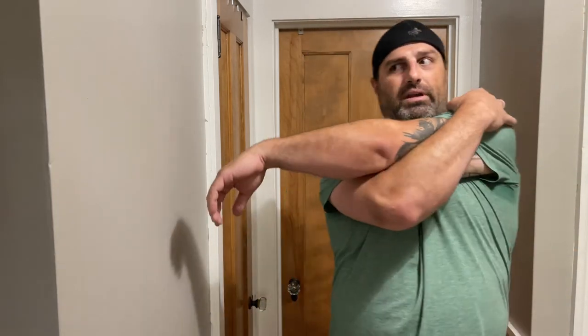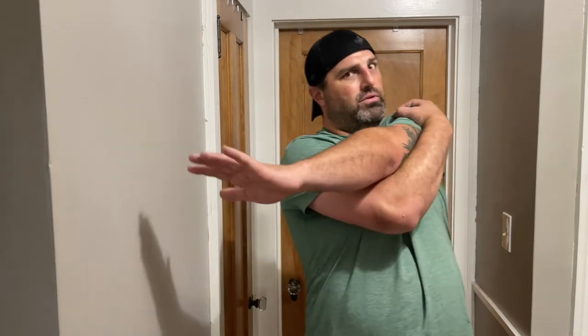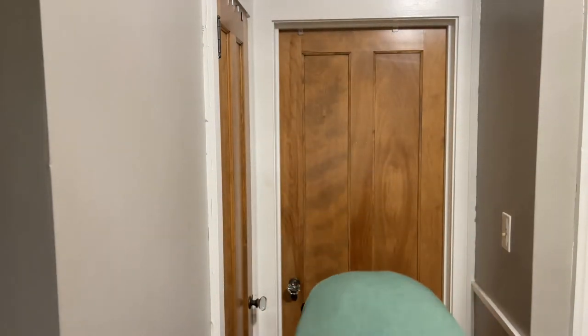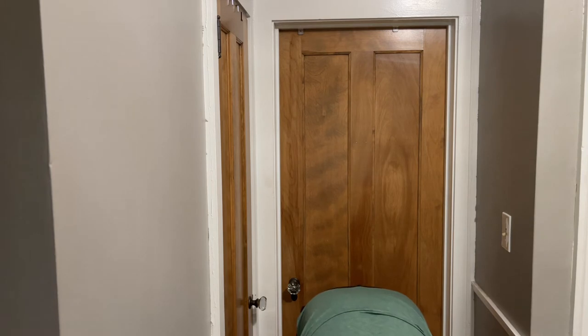Now we do our stretches. Starting with the cross-arm stretch — put your arm up and just pull. Hold it for as long as you're comfortable, try to get five to ten seconds. Let it out, go again, pull it. Also grab the side of the wall, stretch your arms straight up, bend at your hips, let your back fall, and breathe out. Feel those good pops in your back.